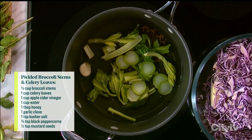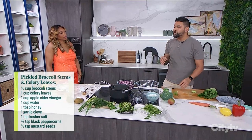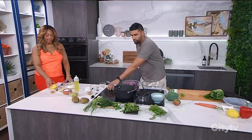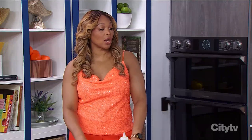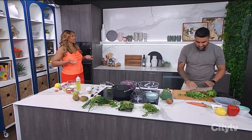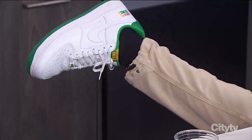The hotter the pickling liquid, the faster it'll pickle. But I like to cool it down first and then pickle them for a few weeks, because that way they retain the crunch. And remember, back in the day they did these things because there often wasn't refrigeration. So if you're looking to keep anything for a really long time, pickling — even seasoning — that's why we're big on seasoning in the West Indies and all these places around the world. It's a way of keeping food longer.